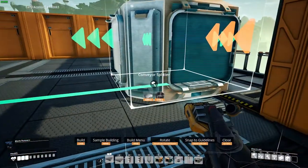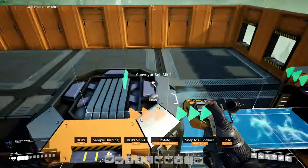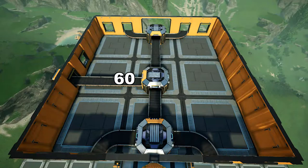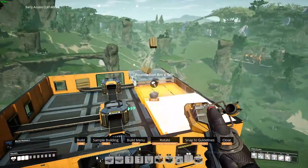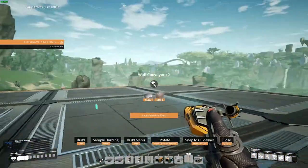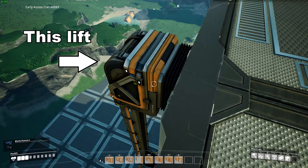Add two more splitters to either side, then connect with splitters and cover it up. Now just repeat the building process from the previous construction floor. The floor is identical to the last one, but make sure that the mergers are facing the correct direction — the merger output should face the side of the building that has the lift we last added.